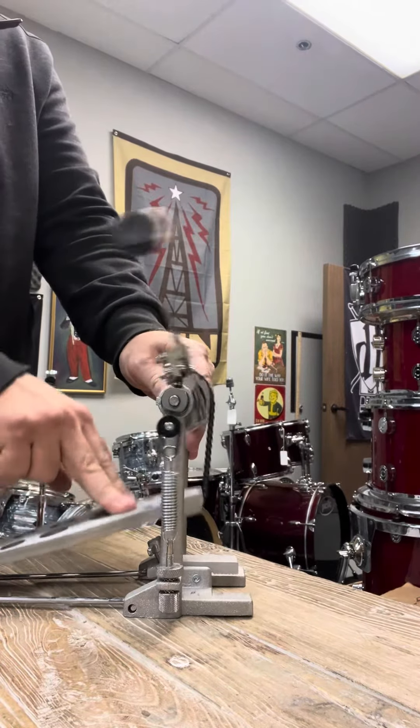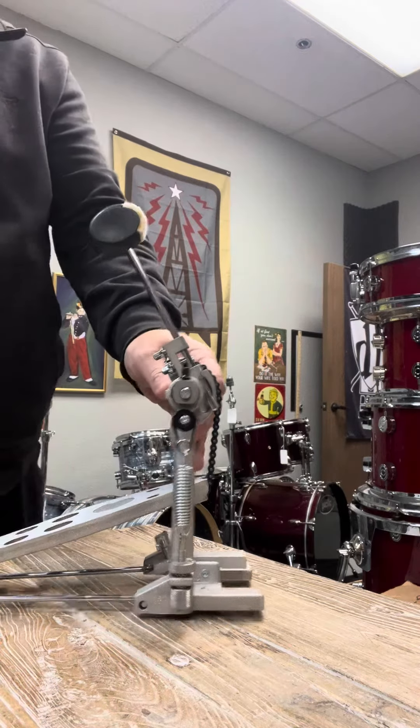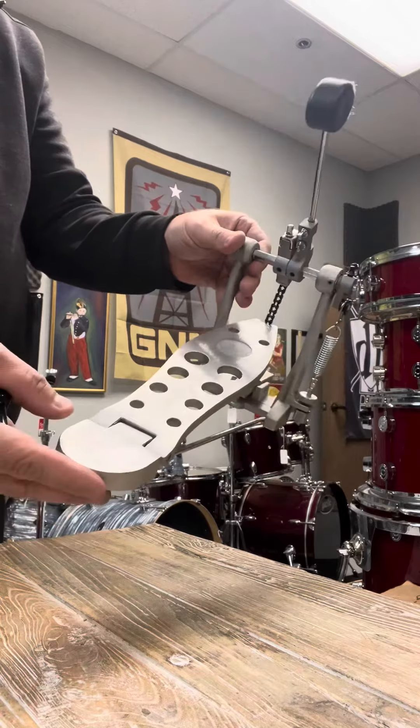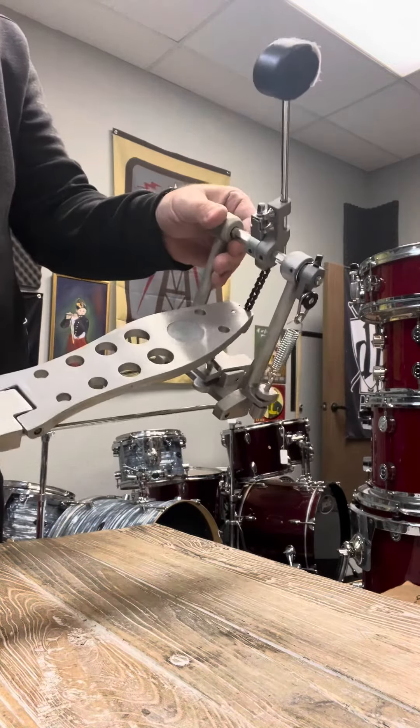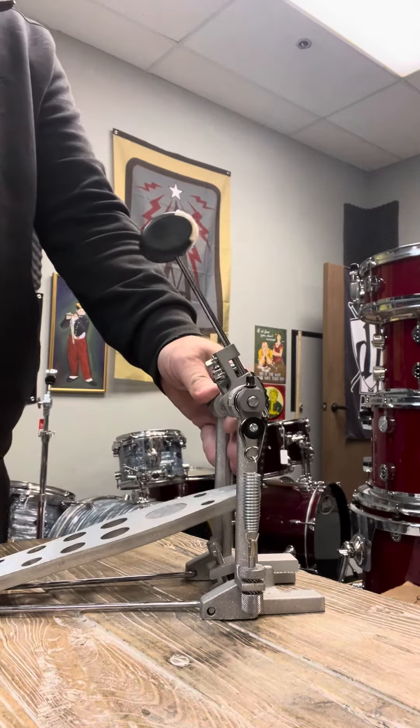So now this pedal is just how I like it. Pretty firm, nice spring action, and this thing is ready to go. So you can take a pedal like this — this is a very budget-friendly, economical pedal. We're going to sell this for probably $30. But now it feels great and it's ready to go for the customer.